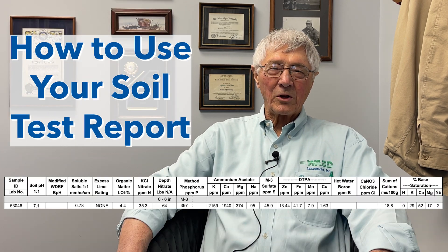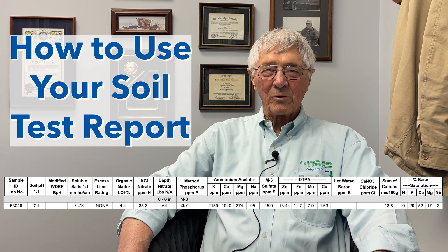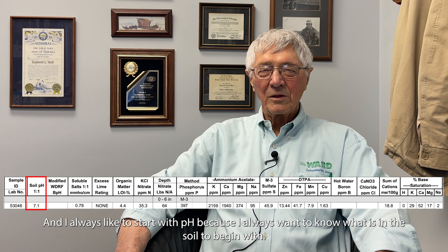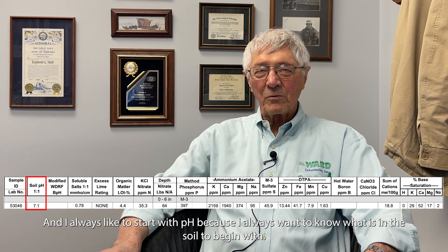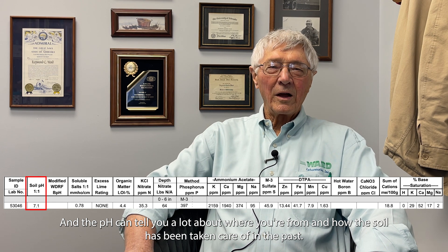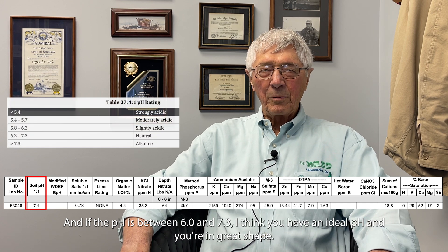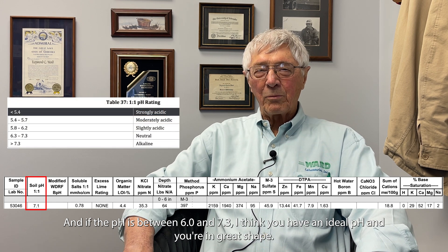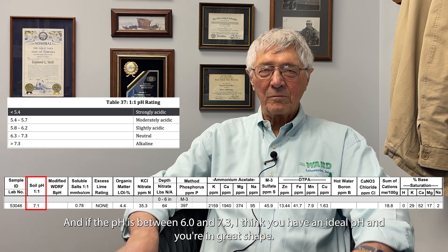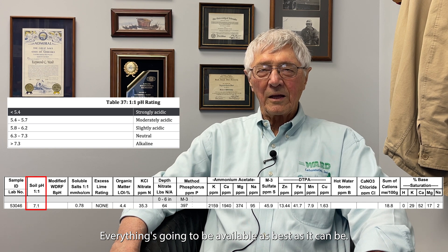The important part is what do you do with the soil test once you get the report. I always like to start with pH, because I want to know what is in the soil to begin with. The pH can tell you a lot about where you're from and how the soil has been taken care of in the past. If the pH is between 6 and 7.3, you have an ideal pH and everything's going to be available as best as it can be.